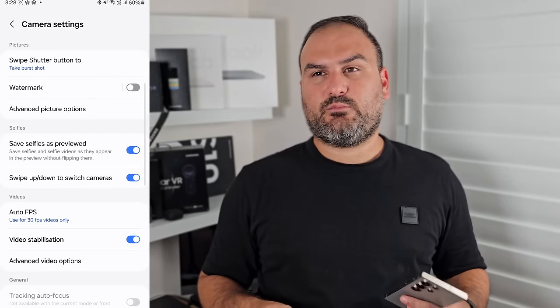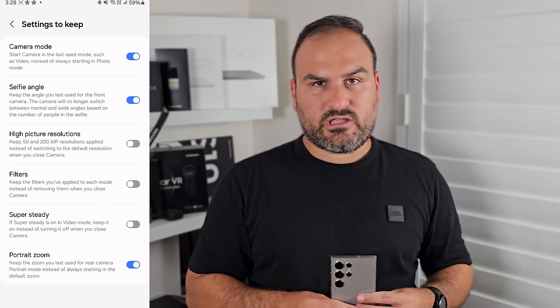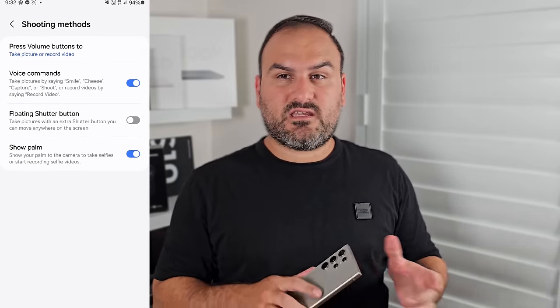For selfies, most of the camera modes already covered apply here. Selfie-specific features include the wider angle option — it'll automatically switch when it recognizes a second person in the frame, but I'd recommend just leaving it on the two-person setting since it captures the full sensor resolution. There's also palm selfie, which recognizes your raised palm, does a countdown, and snaps the photo. And voice capture lets you trigger the camera by saying a voice command like 'smile'.